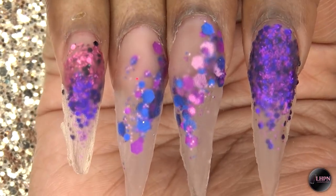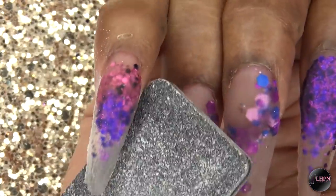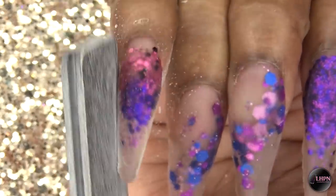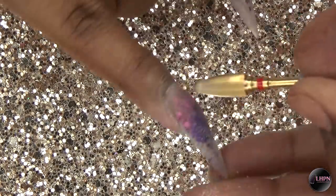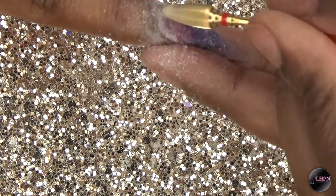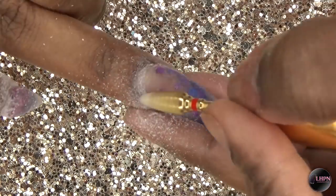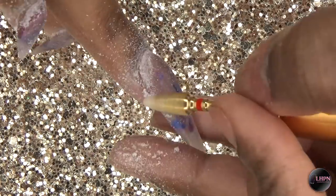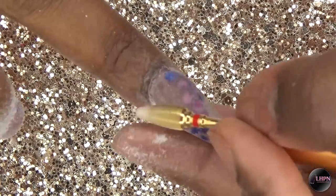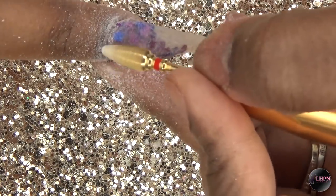After the nails have set and I've removed the forms, I do my shaping and filing. I start with my hand file to clean up the shape and smooth out the nail, then finish with my Toteck USA fine cone bit around the cuticle area. I did get questions about what nail drill I use — I use a Dremel with a super flex shaft attached and it works for me. I'll leave a link below to a video about it.